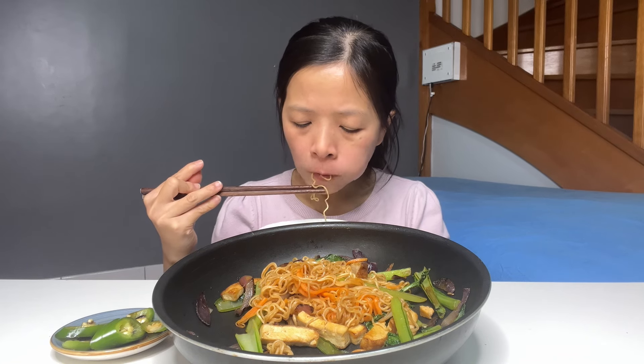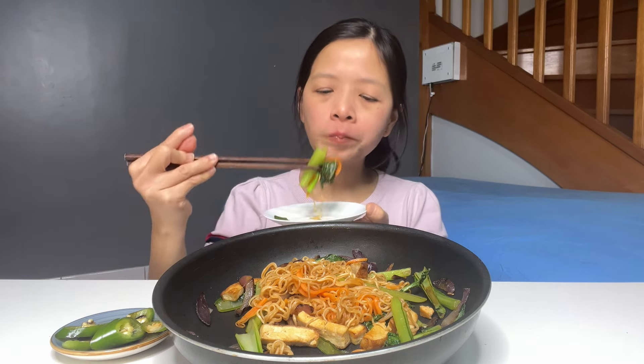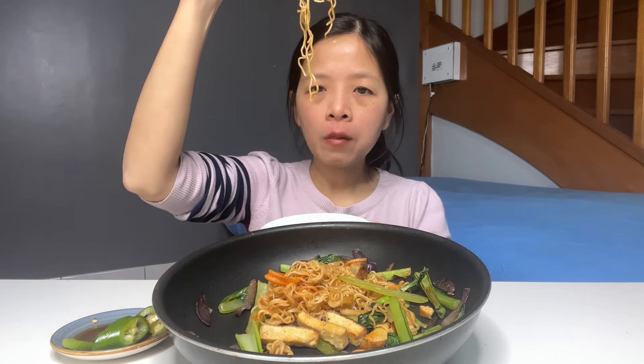I love it. It's very nice to eat, it's very nice to eat, so it's very nice.